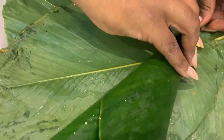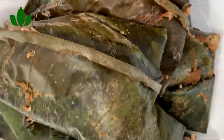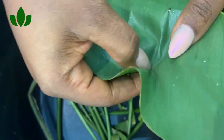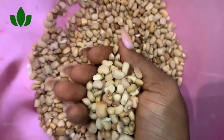Hi guys, welcome back to my channel! Today we are going to be making moi moi, also called beans pudding. I will be sharing with you how I make my moi moi at home — this is the only way I eat it.